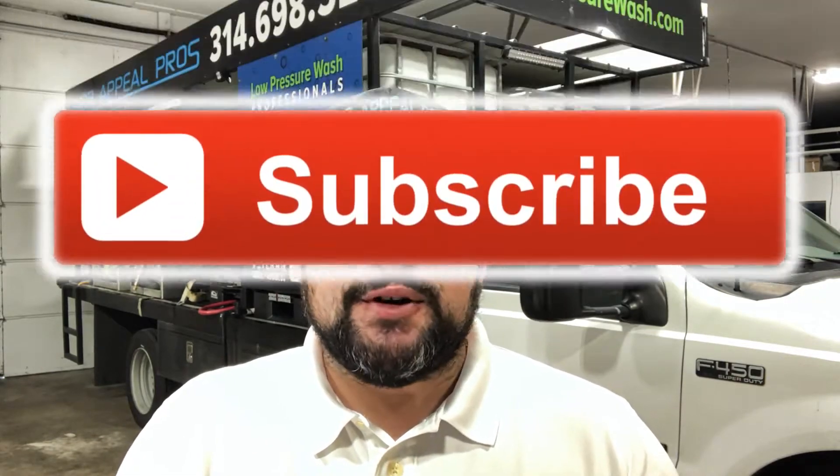Hey guys, it's Julio with Curb Appeal Pros. First, make sure to like, share, and subscribe to our channel so we can continue to make great content. You're probably wondering what we're doing here — we're building another flatbed. We're super excited about it. We love building rigs, whether it's a box truck, a flatbed, an enclosed trailer, or an open trailer. We've done it all. Right now we're adding our third vehicle to our current fleet, as we've built and sold them before.